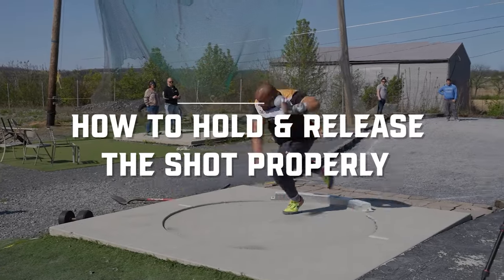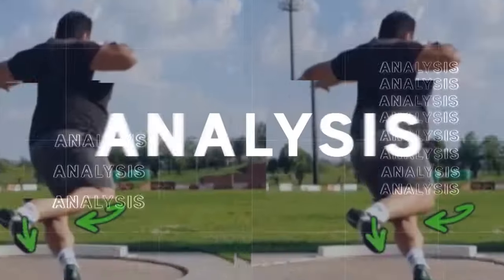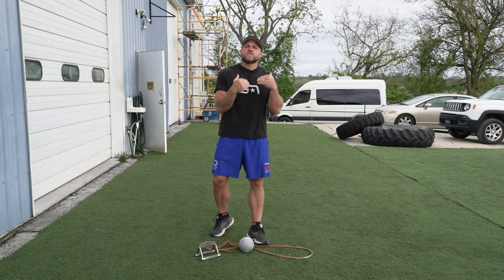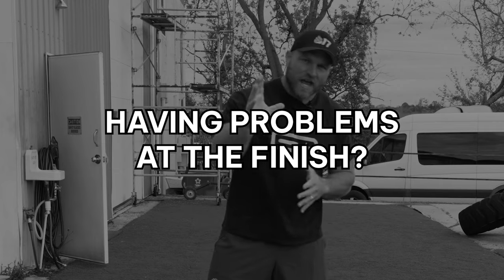We're going to teach you how to hold and release the shot properly. It's track season and shot putters are asking us a ton of different questions: How should we be holding the shot? How should we be releasing the shot? We're having problems at the finish. So we're going to go right into it.